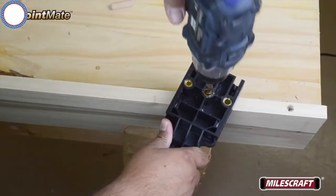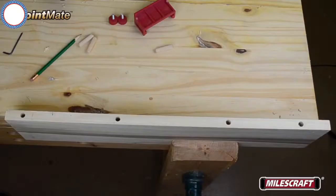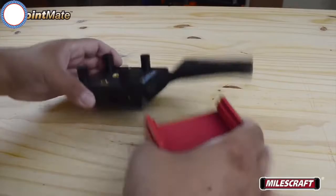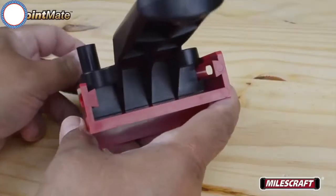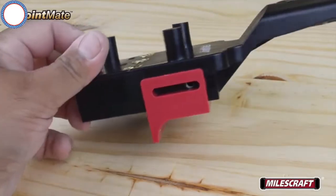Move the JointMate to the additional desired locations and repeat until all the holes have been drilled. After completing all the holes, place the properly sized dowel pins in each hole without glue — these will assist in positioning the guide fence for drilling holes in board two. To drill the holes for board two, attach the guide fence by sliding it into the dovetailed ways on either side of the JointMate's body, then insert the guide fence knobs on both sides.